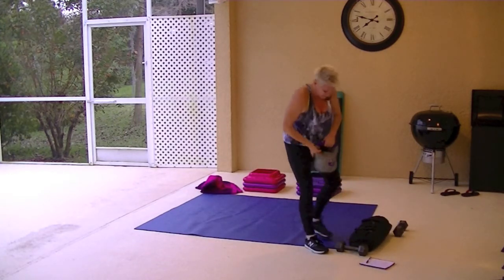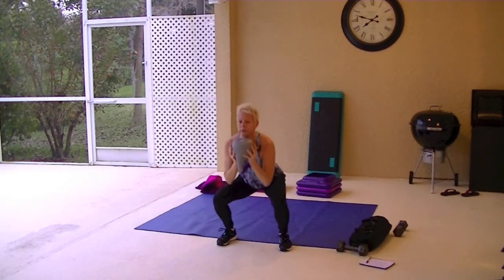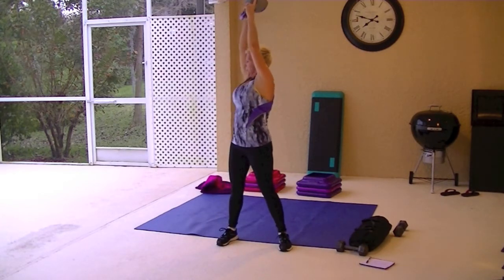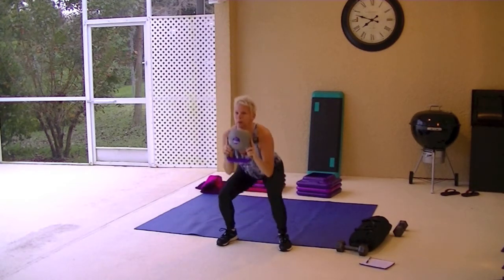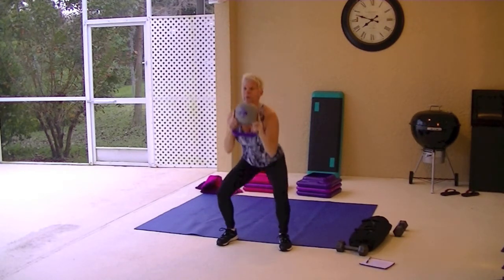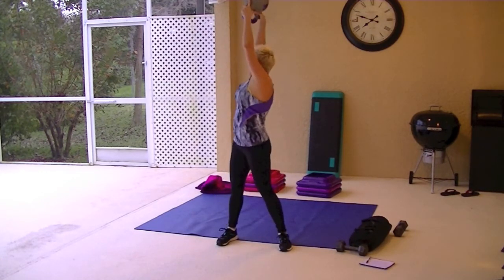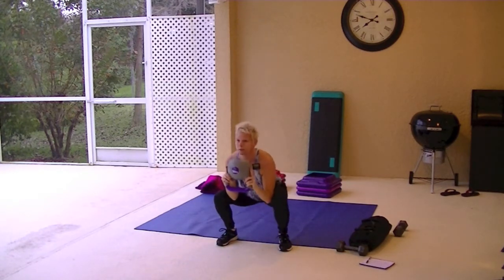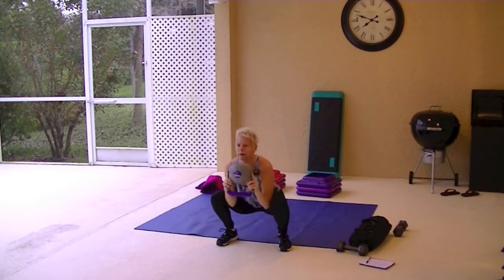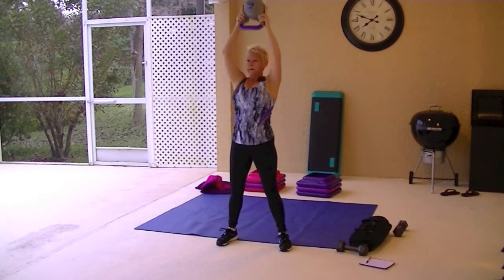Squat with an alternating side twist. I have my 15-pound kettlebell. You use what feels comfortable for you. Squat, twist overhead. Squat low. Drop those elbows between the knees. Legs should be shoulder-width apart. And then twist that weight up and over. Contract the abs. Tighten the core.